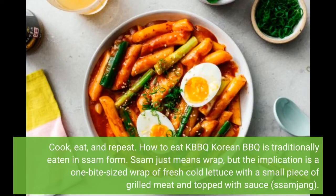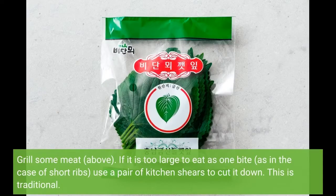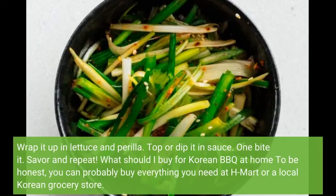How do we KBBQ? Korean barbecue is traditionally eaten as ssam — ssam means wrap, but the implication is a one-bite-sized wrap of fresh, cold lettuce with a small piece of grilled meat, topped with sauce. Grill some meat; if it is too large to eat in one bite, as in the case of short ribs, use a pair of kitchen shears to cut it down — this is traditional. Wrap it up in lettuce and perilla, top or dip it in sauce, one-bite it, savor, and repeat.